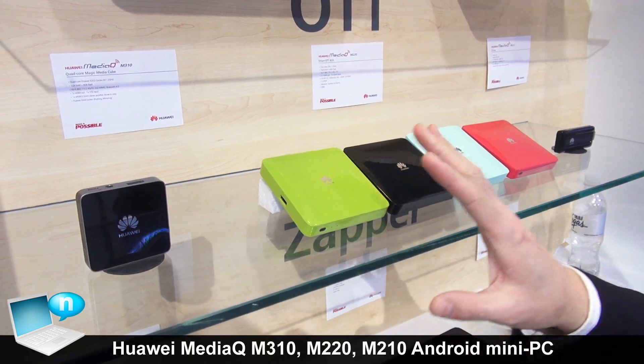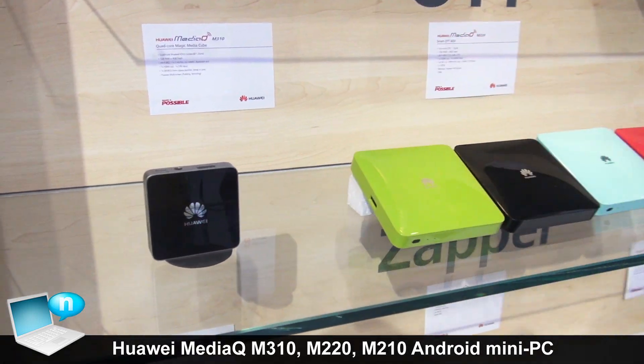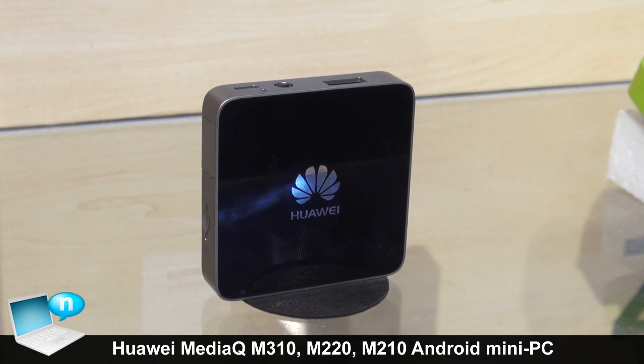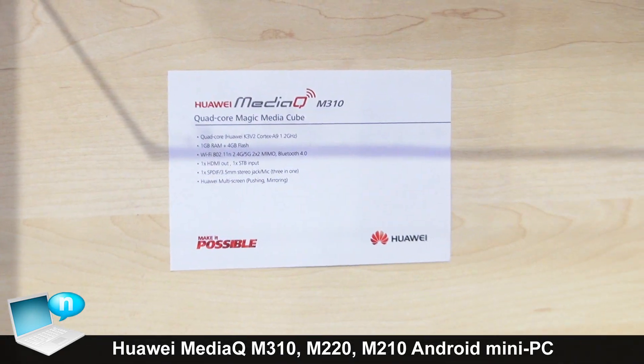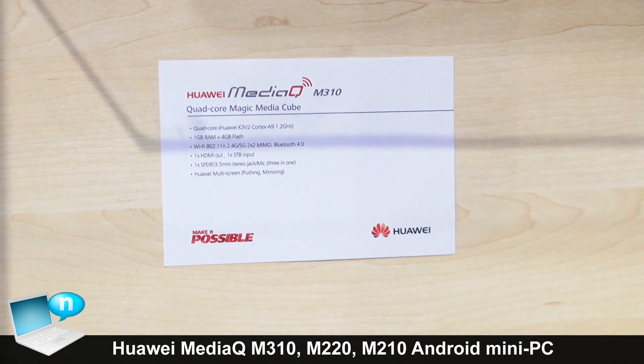For Huawei we provide the whole series of OTT box. This one is called the MediaQ. We already released it in China. It's powered by our Huawei HiSilicon chipset. It's a powerful chipset and you can process many kinds of applications you download from the Android and Google markets.